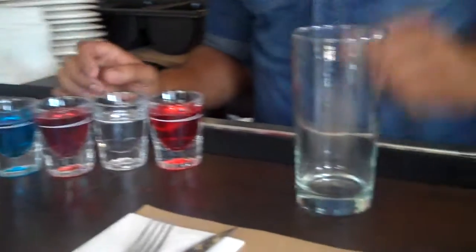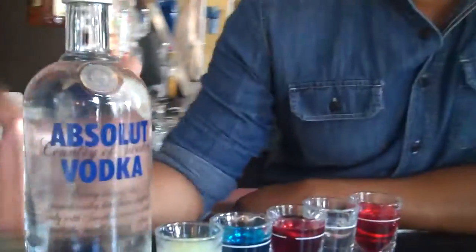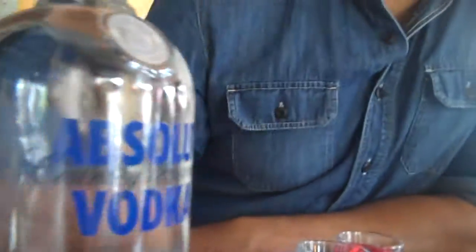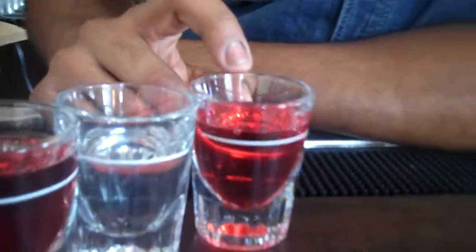We're serving it at a few of our properties. You can check it out online to find out exactly where it is. For this cocktail, you're going to need a good standard vodka — I'm using Absolut — fresh lime juice, this blue curaçao, cranberry juice, simple syrup (which if you look at some of the earlier videos you'll find out how to make, it's just a sugar mixture), and then this is strawberry schnapps.